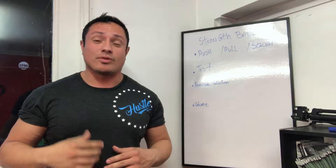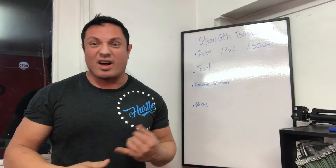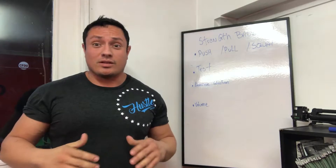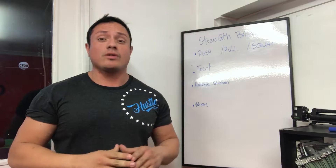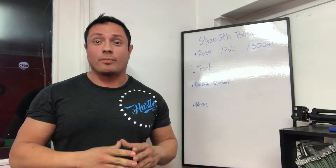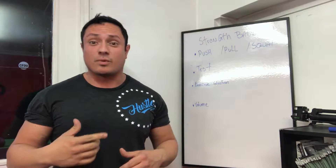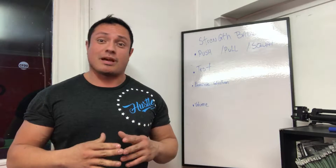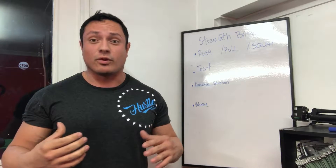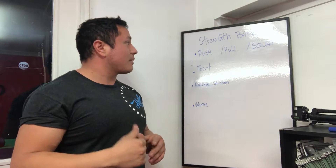Hey guys, what's up? It is Coach here and today I'm going to do a starter series of videos called Strength Basics 101. If you enjoyed this, please like it or share it and keep following along with the series. The first thing we break down today is going to be talking about strength training from a really basic point of view — breaking down how you get stronger and covering some basics, because a lot of people don't understand the principles, and it's not as complicated as some people want you to believe.